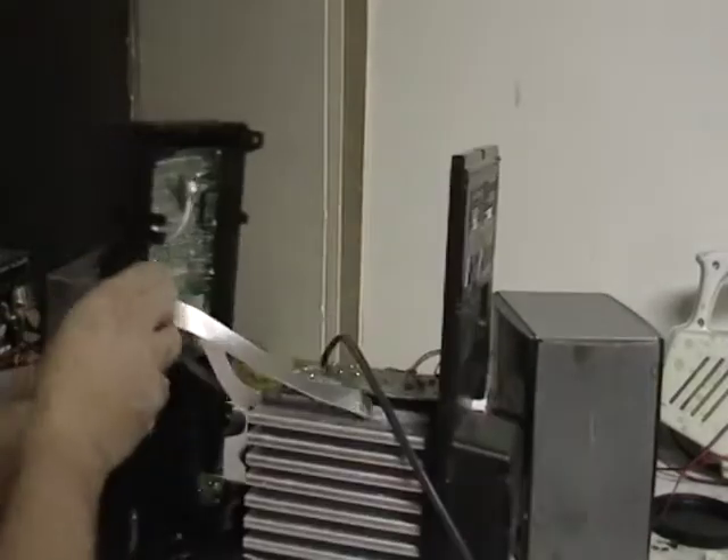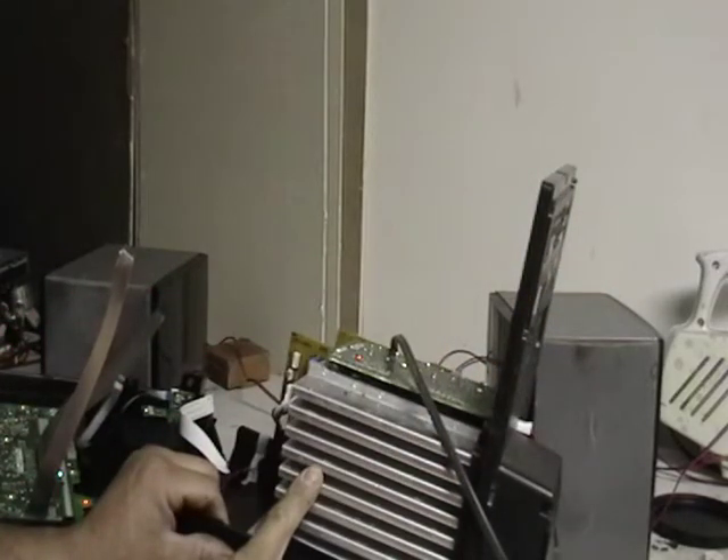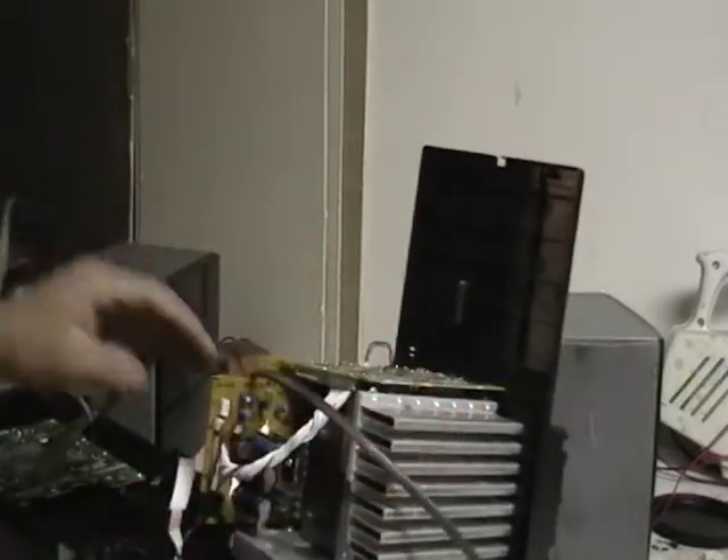Now for the good stuff. Inside here, that's aluminum — that's an aluminum heat sink. Everything else is just the boards.